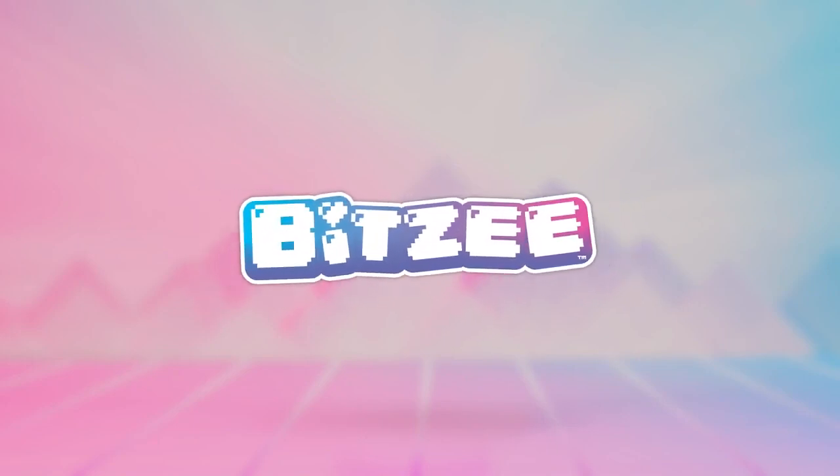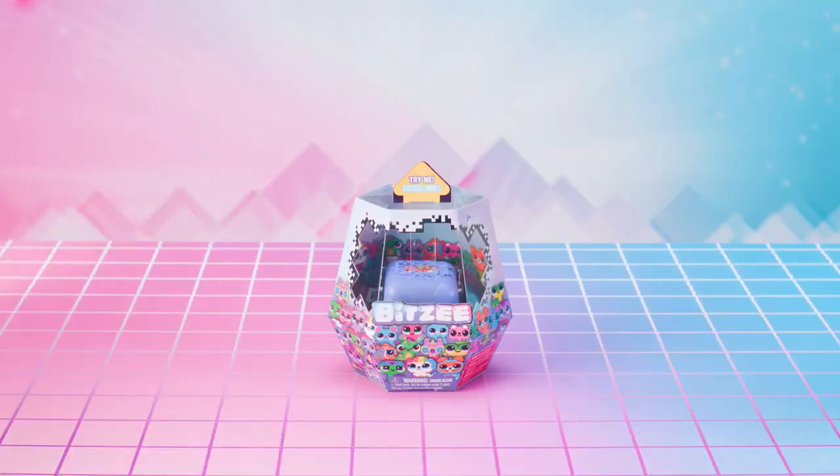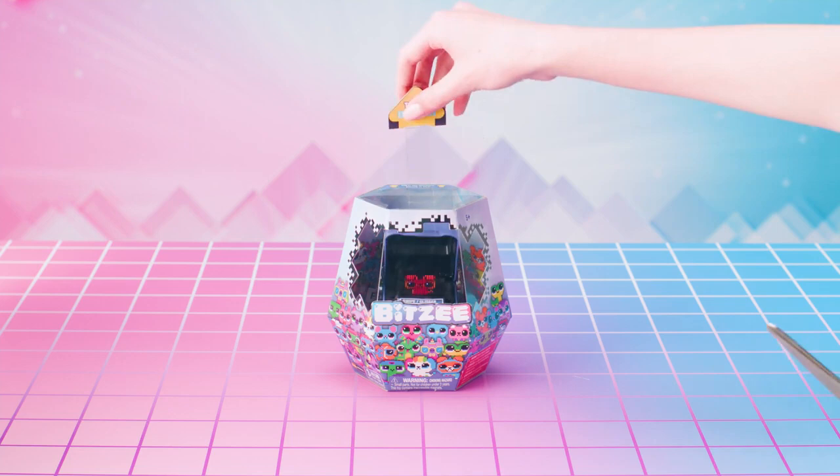Bitsy! Getting started. Break out of the box with Bitsy, the digital pets you can really touch. But before you can start playing with all 15 of your Bitsy pets, you're going to need to get this awesome new toy unboxed.